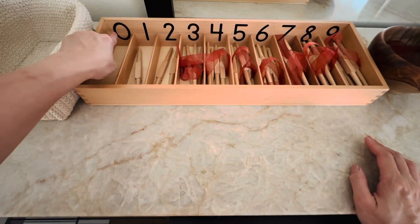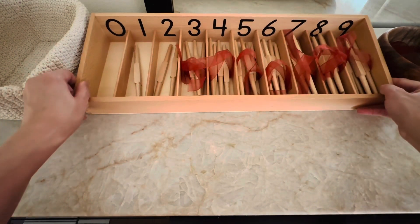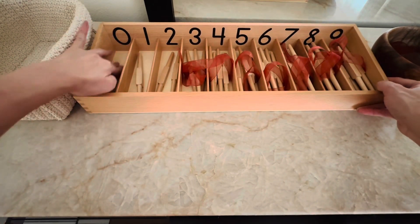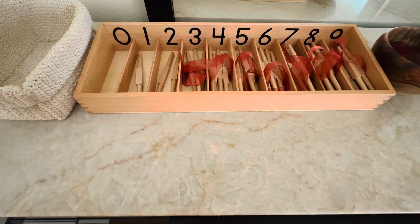This is zero. There is nothing in there. You can do this activity as many times as you want. When you're done, I will show you how to put it away.